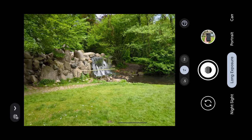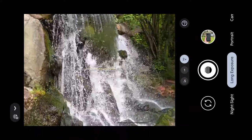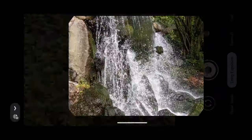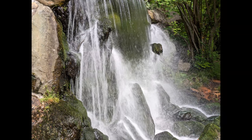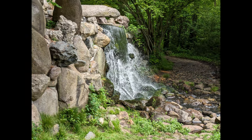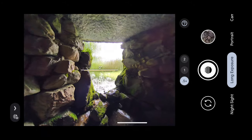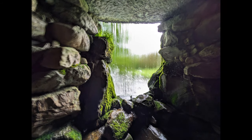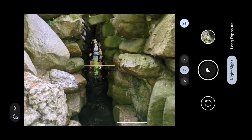In portrait mode you can also tap and adjust the white balance, exposure, and shadows. There's also the long exposure mode, which is fun if you have something moving — so let's get closer to the water fountain and take a picture. As you can see the water looks a lot smoother, which gives a nicer result.